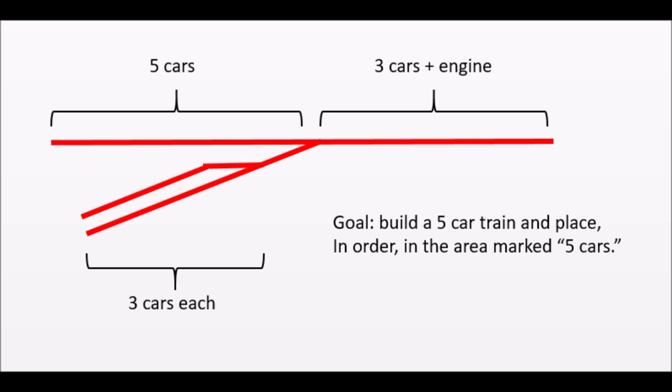Now let's get rid of the unused track and examine the simple but elegant design. The rules for the puzzle state that you start with eight cars — five on the main where it says five cars, and three on one of the sidings; it doesn't matter which one. You have cards for each car, so it's a simple matter of taking the eight cards and randomly drawing five of them. Place them down in a line and your goal is to build that train with the cars in order as drawn, in the area marked five cars. Simple! Maybe.